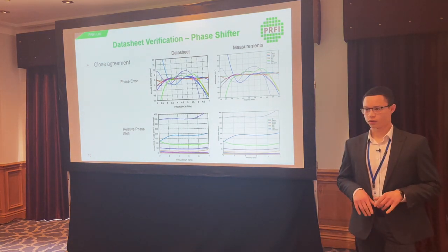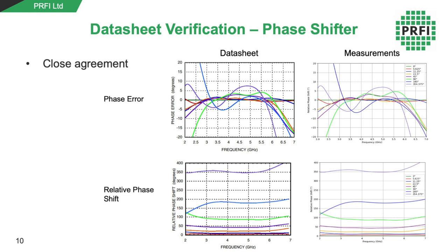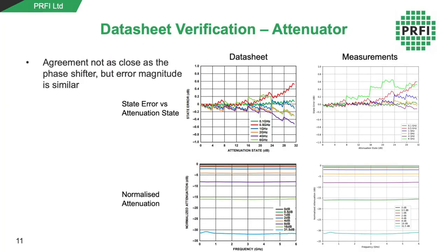Before measuring both devices together across all states, as an extra verification step we measured each board separately and compared them with their datasheet plots. The agreement for the phase shifter was pretty close. For the attenuator, some plots matched closely — like the normalized attenuation — while others weren't quite as close, like the state error against attenuation state, which varied by frequency. We decided it was acceptable to proceed because the poorest errors were at the top edge of the frequency band at six gigahertz, while in the middle of the band at four gigahertz, the errors were better.